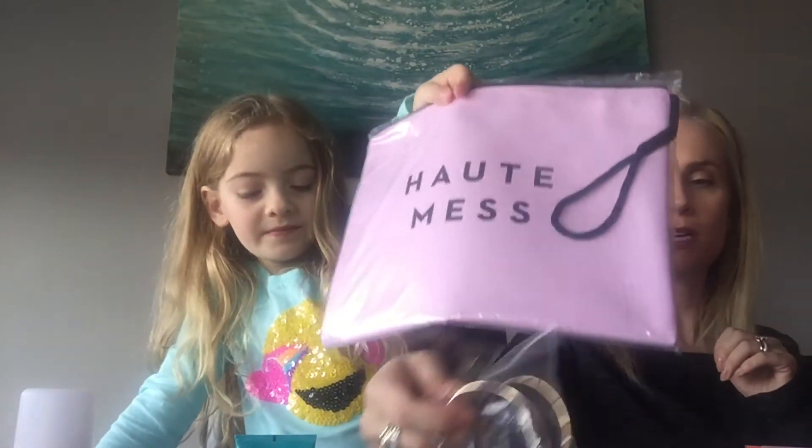What is this, Brooke? It's a makeup bag, so cool. We're going to put makeup in here.